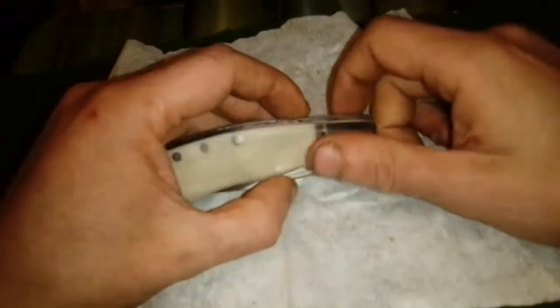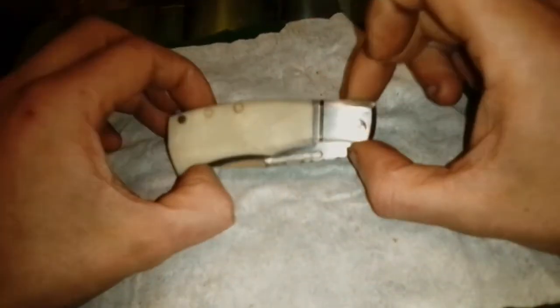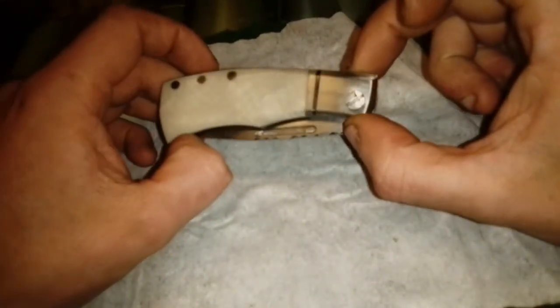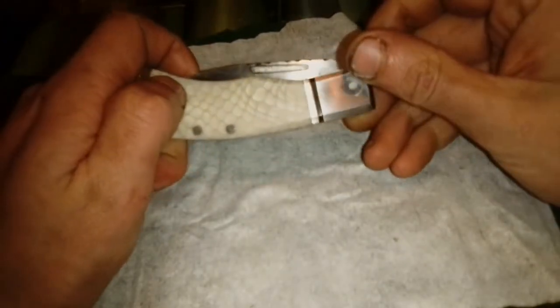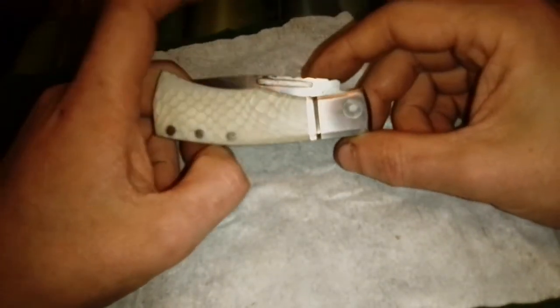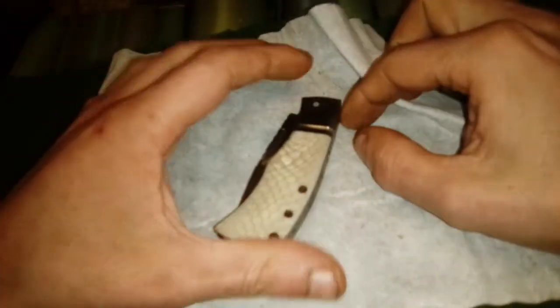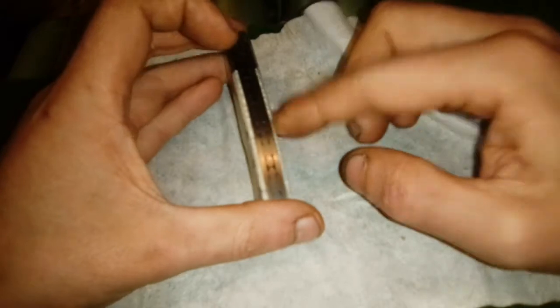Before I'm going to ship it out, it's going to be finally — final sanding to a 600 grit. It is at 600 grit now, but I'm going to likely go over it again. Before I ship it out, oil it up.